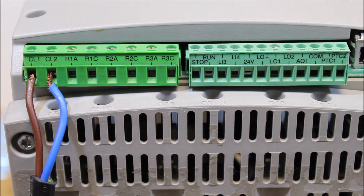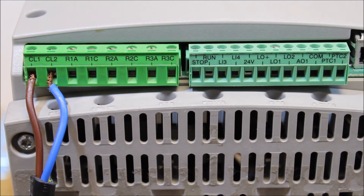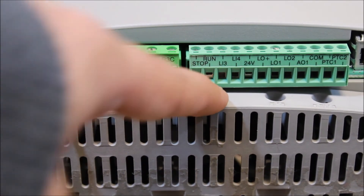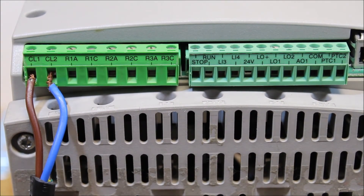For the soft start to actually run, you have to apply the 24 volt source to two terminals: stop and run. In two-wire mode, you need 24 volts on both run and stop at the same time to run the motor. Most people put a jumper between run and stop, and have one of them tied through a relay to the 24 volt DC terminal, so when you close the contact the motor will run.